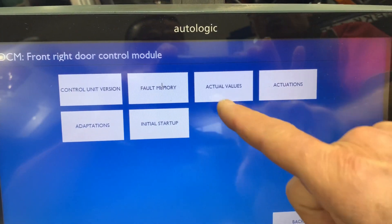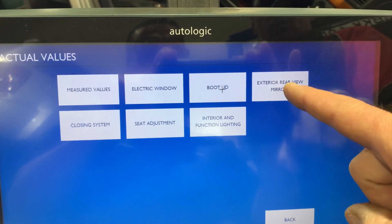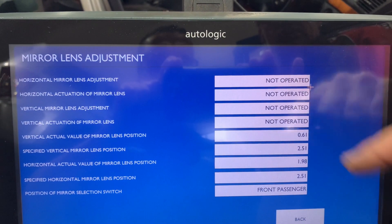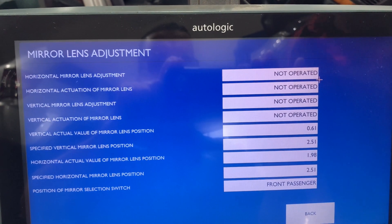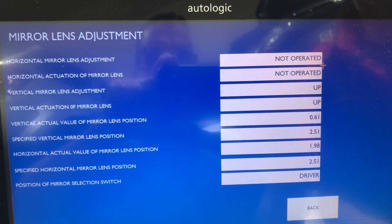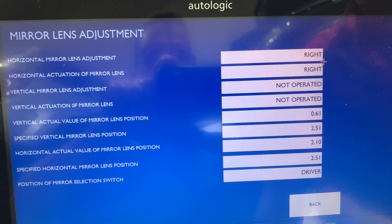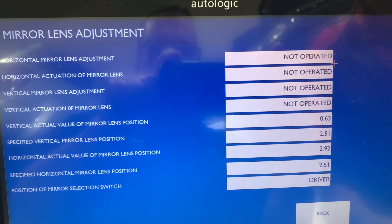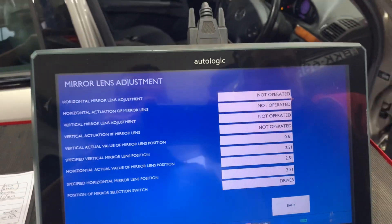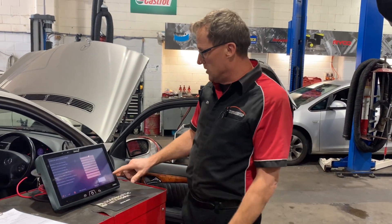What we want to look at is actual values — what is the module seeing? We click onto that and we're looking at our exterior rear view mirrors, specifically lens adjustment. We can see it's not operational there. But if I get the switch and activate it, we can see the up position is being seen by the module, the down is being seen, the left and right are both being seen. Interestingly, on this particular car only the left and right is operational — the up and down's not working. So we can see the module is receiving that information, meaning we know our switch is good.